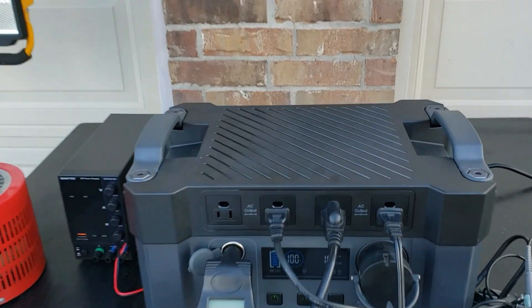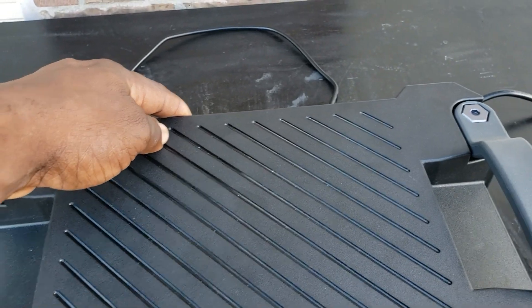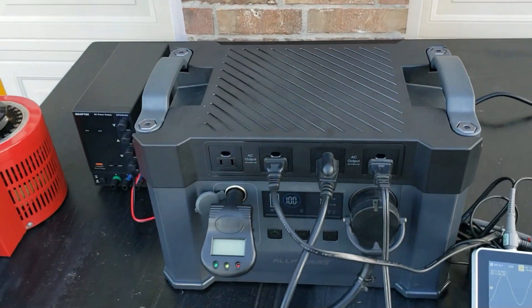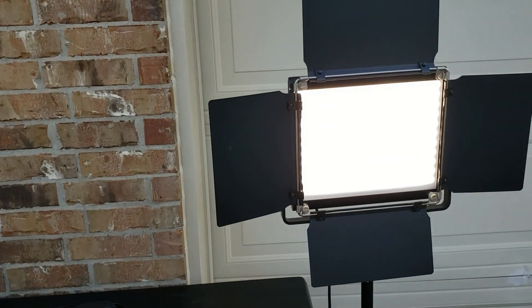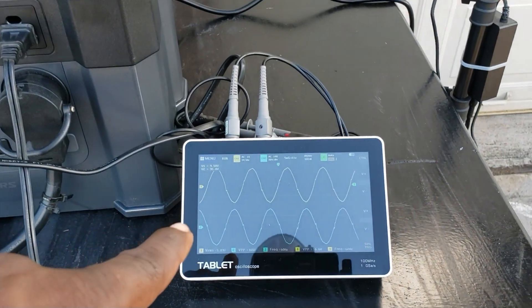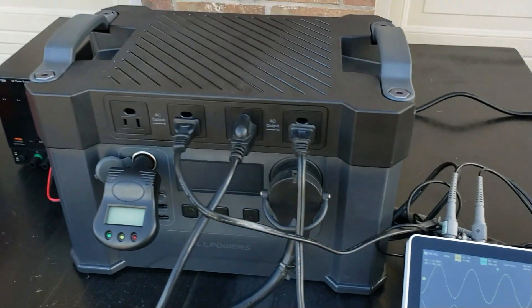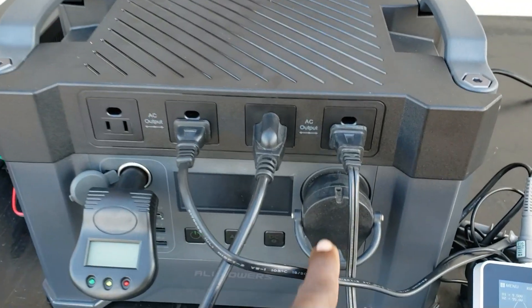It's running on battery right now. So you'll have it plugged in and it'll run off AC power in UPS mode — once you unplug it or lose power, your load will automatically come on. As you can see, this thing puts out a pure sine wave. I have it hooked up to the oscilloscope right here and it's putting out a pure sine wave.